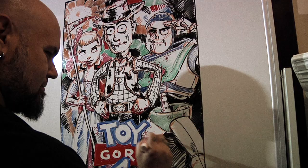Declan, you did such a great job! 'Rot Pilgrim vs. the Dead' — a head smasher! That is awesome, super cool. And I had fun revisiting Toy Gory.